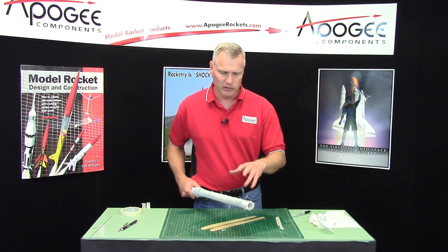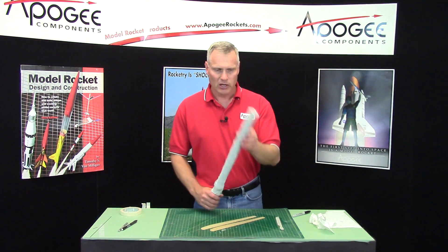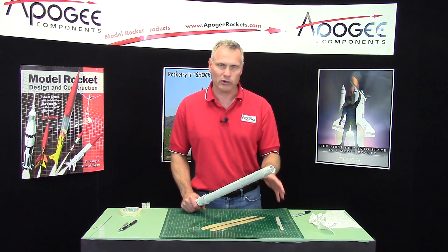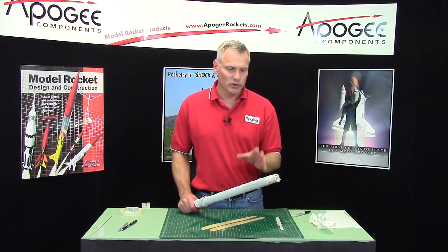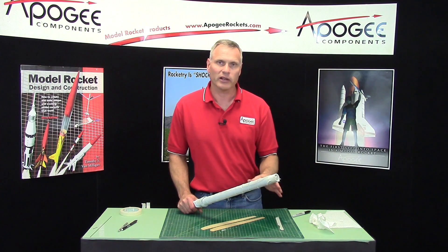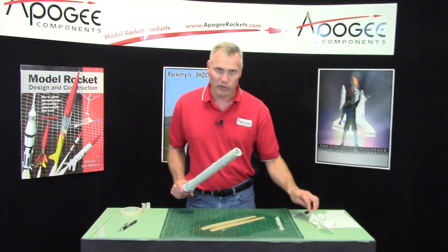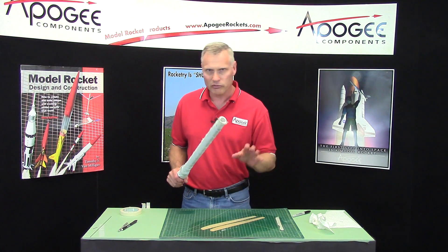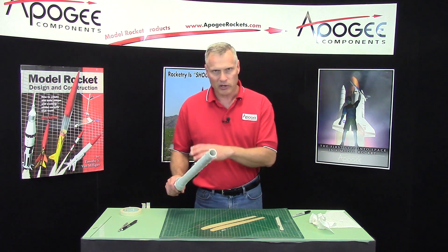Set this aside to dry — you can stick it out in the sun. I usually stand them upright so you don't get any dents on them. In a dry environment like here in Colorado with low humidity, they'll dry within an hour or two. Other places you might want to wait longer — waiting overnight is probably best. While we're waiting there are other things on the rocket we can be doing anyway, so don't be afraid to do this now, let these dry, do the other ones, let them dry, and then we can continue building.